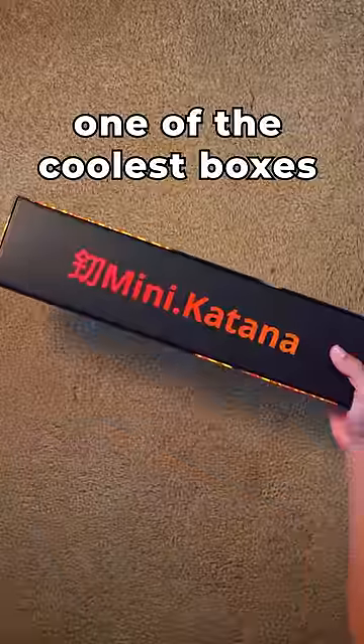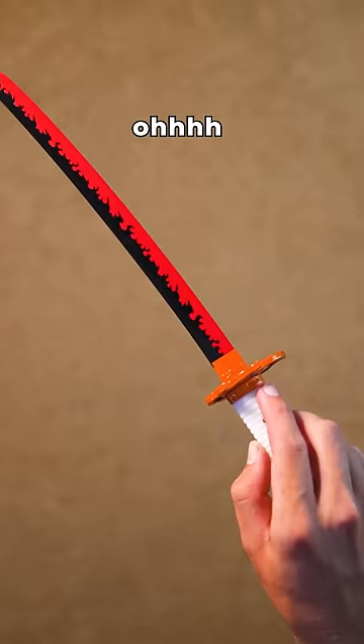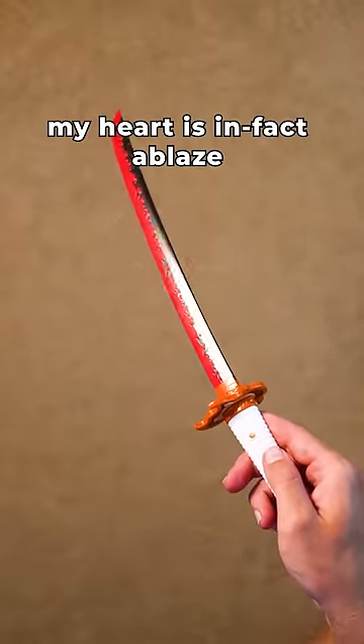Now this one is one of the coolest boxes I've ever seen, and inside we have the battle-ready mini Rengoku. Oh my heart is in fact ablaze.